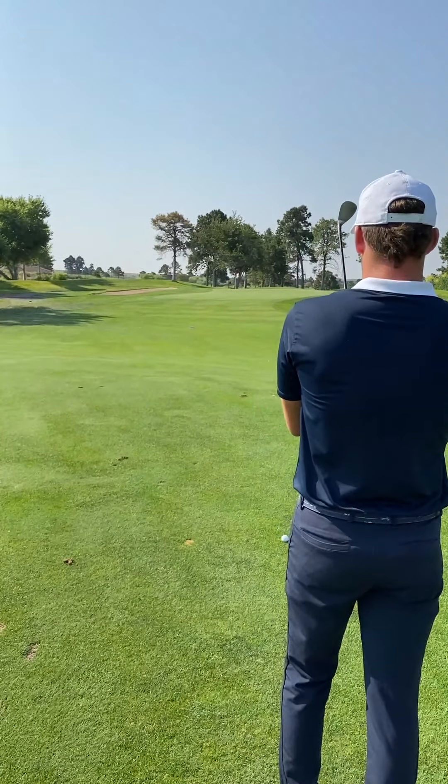Distance was pretty good. Divot — nice and shallow for me. I tend to get kind of deep divots, especially when the ground is wet. The shot was pretty solid. When it landed, because of the slope on the green, it just trailed off to the right quite a bit. Let's get up there and see if we can make a putt.